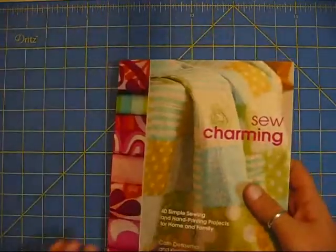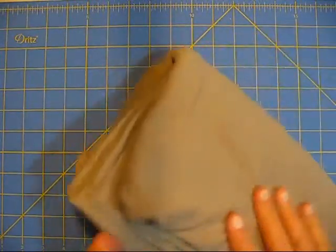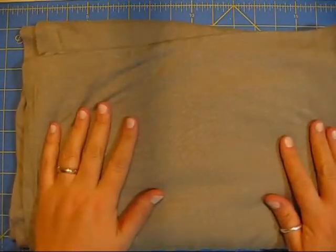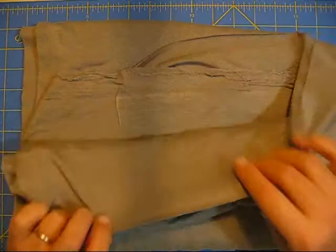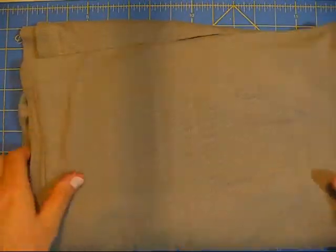I'm going to use this fabric - I bought all that was left on the bolt at the fabric store. This is just a gray jersey knit material. I think it's got lycra and rayon in it, so I'm going to have to see how this will work.